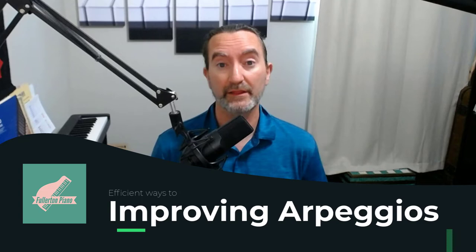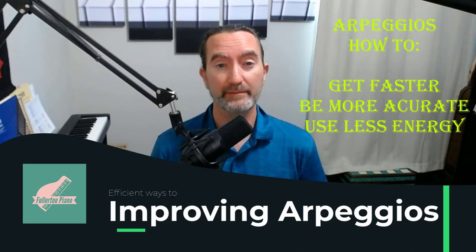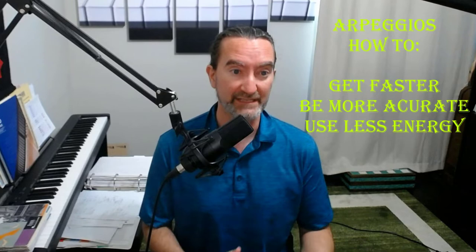Are you trying to get faster at exercises so that you can more efficiently play the pieces you're learning? This will be on arpeggios. I'm going to use the C major arpeggio as my example. I'm going to show you how to get better at it, more efficient and faster. This is going to take time — this is not something that in one day you're going to go from slow to fast, but I'm going to show you how to get there.